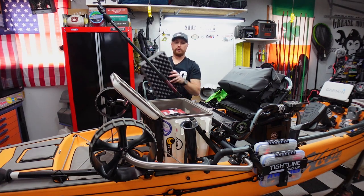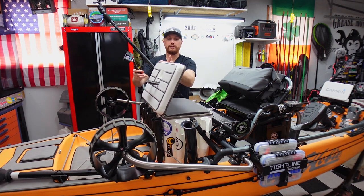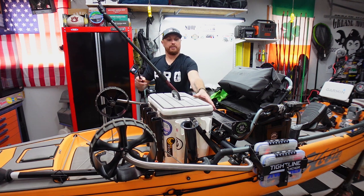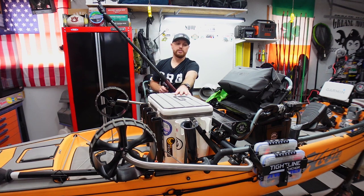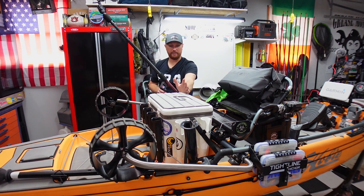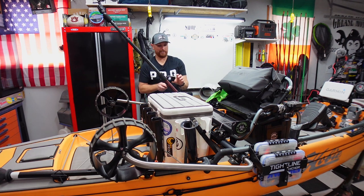Everything's bolted in. What's really cool is not only do I get to use this as a standing platform when I want to sight fish or pole around in Florida, but this battery is completely encased and surrounded by styrofoam. If I was to lose this Engel cooler going down the highway, I honestly think the cooler would get destroyed but nothing would happen to my battery. Also, with all that foam, I'm pretty sure this cooler would float even with that battery in it, since those lithium batteries don't weigh as much as lead acid. I don't want to find that out, but yeah — that is complete.